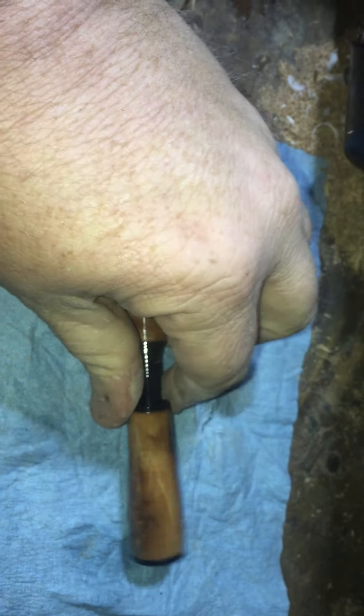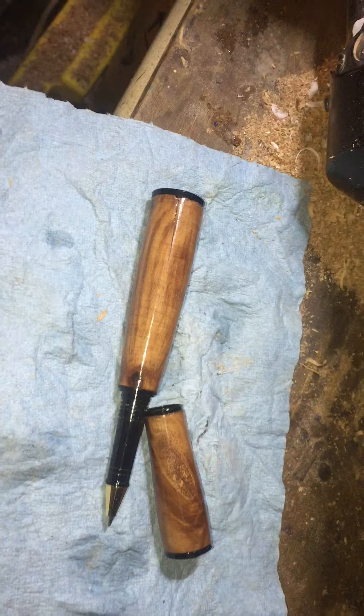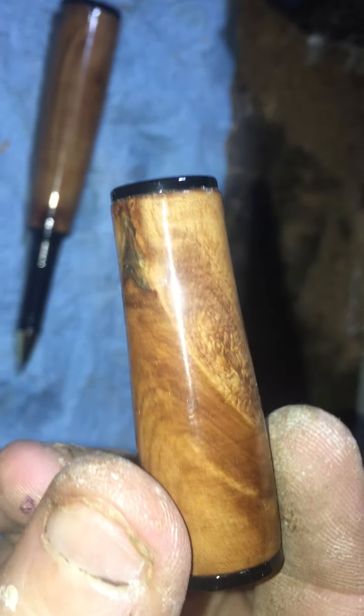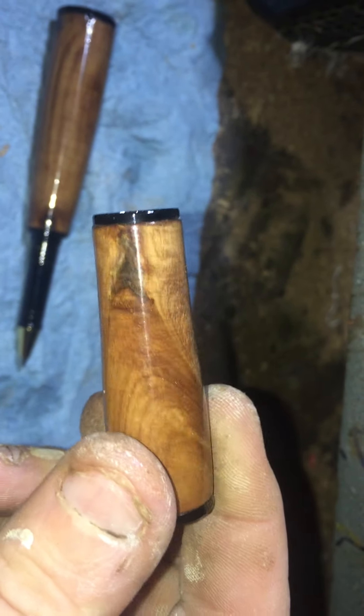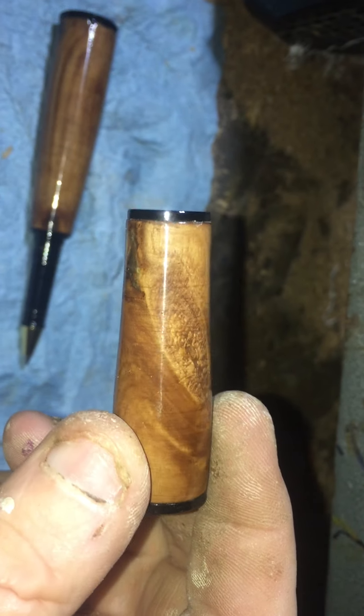I'm not sure the actual way to pronounce it, but I got the wood for free from somebody. I'm not sure exactly what type of wood it is. Let me see if I can get it closer so y'all can see it. It is darker because I stained it with some cherry